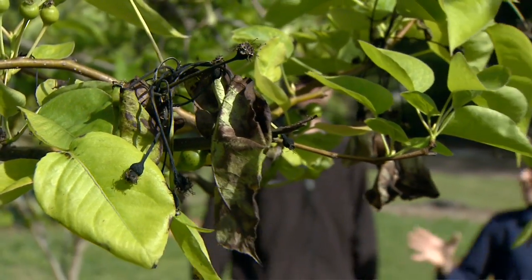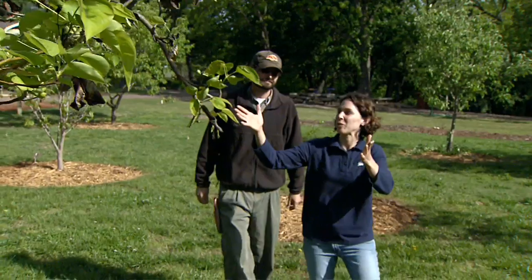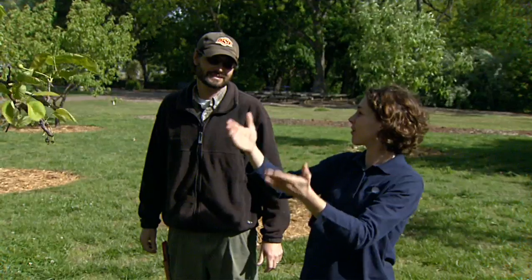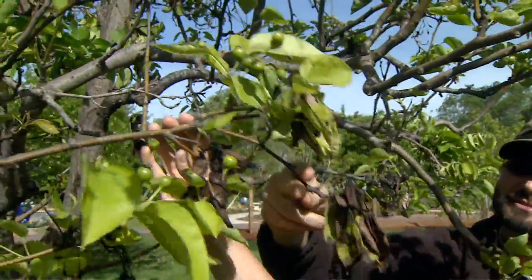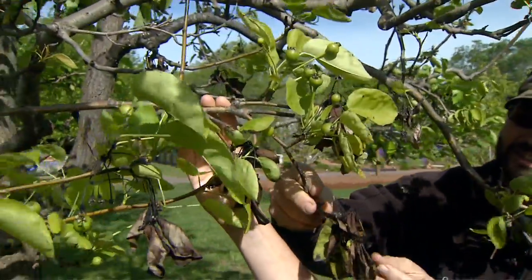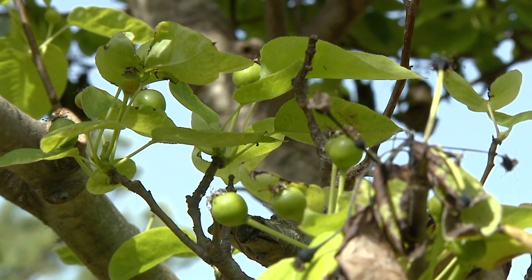We have a number of pest concerns in our orchard, and I wanted to start by looking at our pear tree here. We're having a major disease problem. Can you tell us a little bit about what it is and how to identify it? Sure. Apples and pears are very susceptible to a bacterial disease called fire blight. What it does is infect part of the tree at the tips, and then they start dying back from the tips. All of these leaves and fruit will turn this black color, and it's called fire blight because it looks like it's been burned.